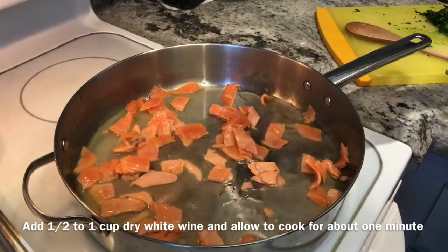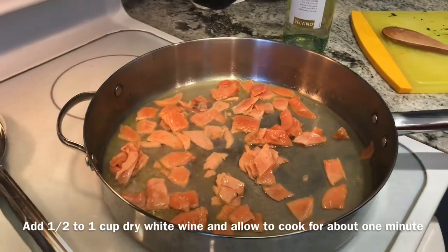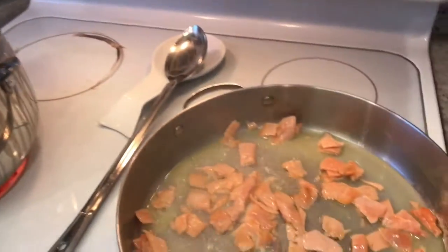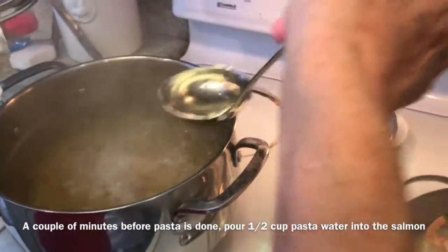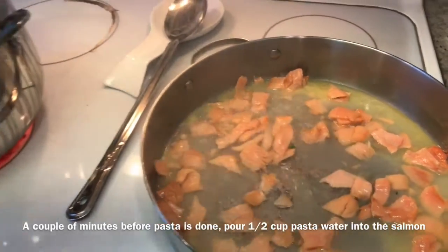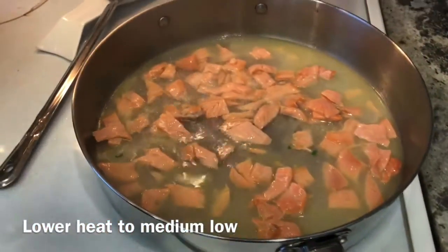We're adding about half a cup of dry white wine to the salmon and letting the alcohol burn off a little bit. Now I'm going to take some pasta water and add it to the salmon. Why? Because when the pasta and the cheese go in, the starch from the pasta water makes it creamy.